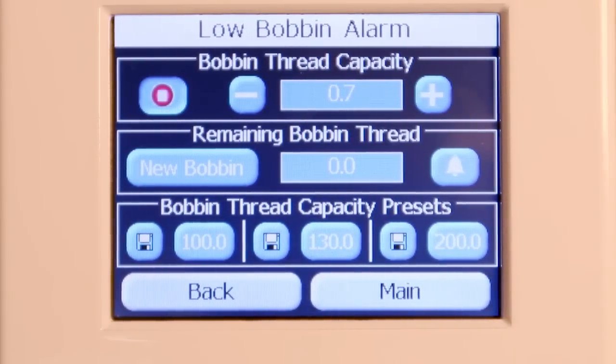So if I stitched out a whole bobbin and it would be maybe 130, I would probably back off that maybe 10 numbers. That would accommodate for a change in tension, or pulling up your bobbin thread or top thread and clipping those off. So cut that back so it would be 120, and then you could record that.